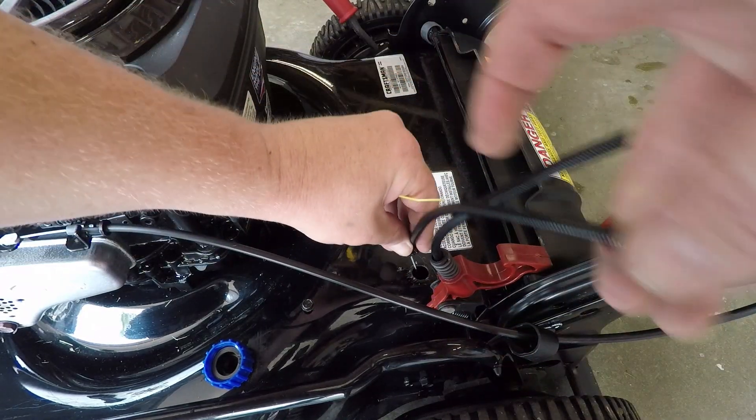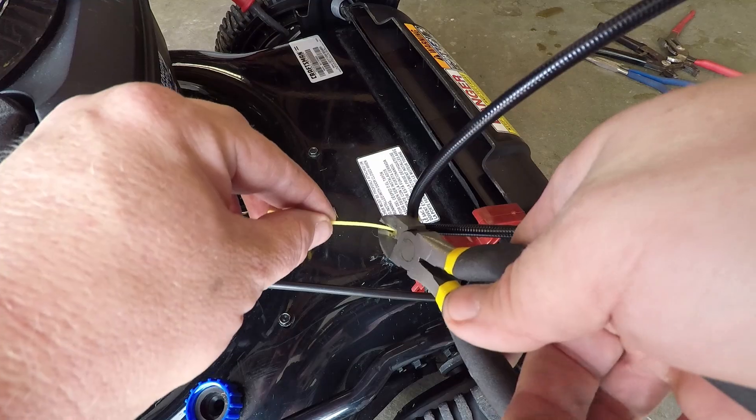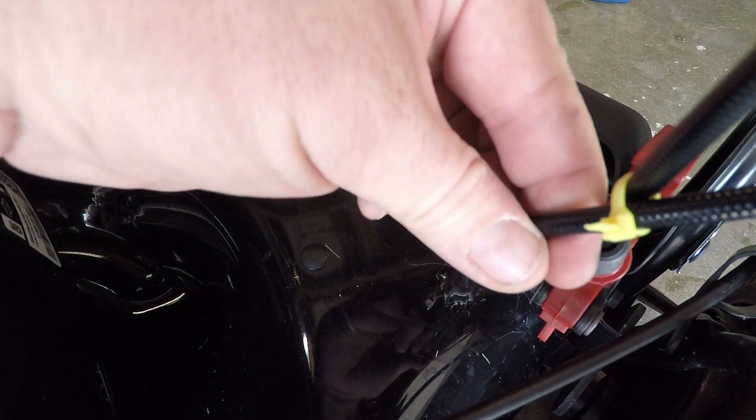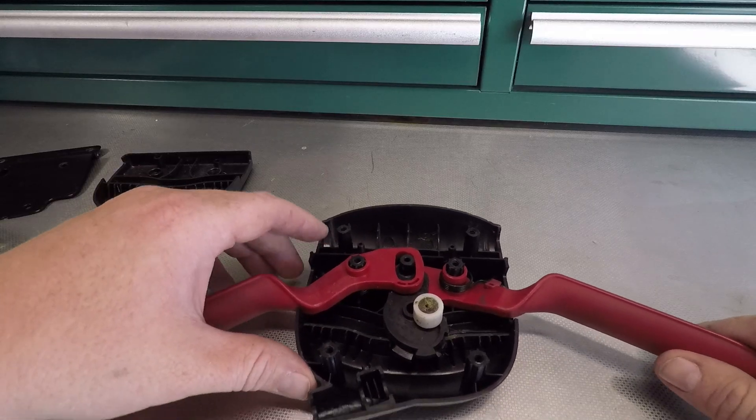Rather than putting it down through that loop and putting that kink in it again, I'm gonna put it in here nice and loose and zip tie it to this other cable. It just snaps right in there. Now look at that — no more bend, no more stress at this point right here.